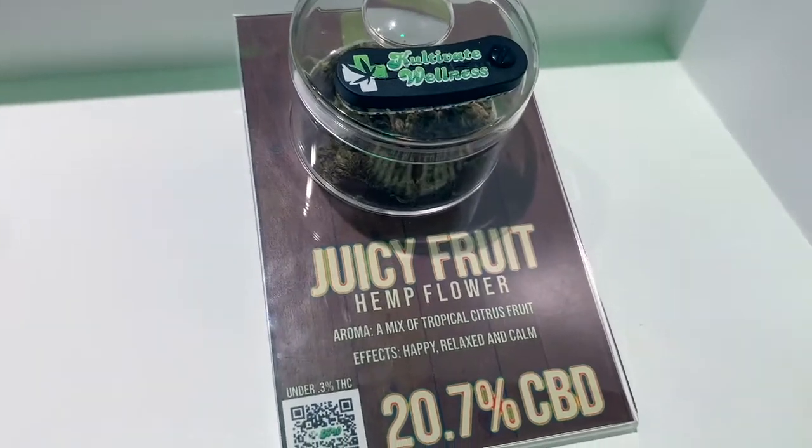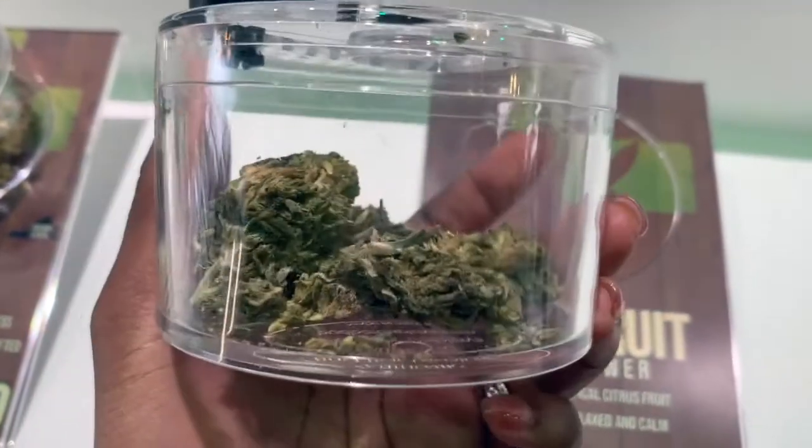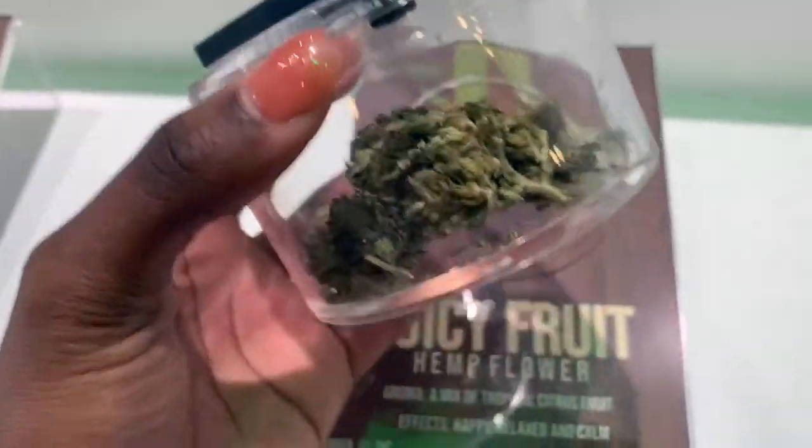On their website it says that Juicy Fruit hemp flower provides 20.7% CBD potency with over six milligrams of myrcene at less than 0.3% THC. This hybrid delivers a citrus aroma that will remind you of a tropical paradise, making it a perfect strain to promote happiness and relaxation. They also have the COAs on this flower, but I really can't read it.